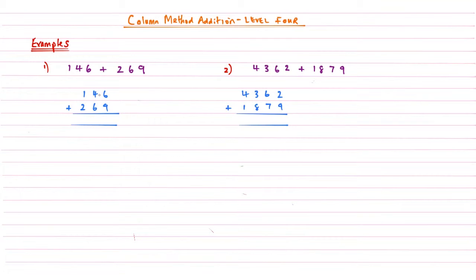The only thing that's different in this level is that we're going to have a sequence of numbers that need to be carried. Looking at our first column in example number one, six plus nine gives me an answer of 15. From what we've learned previously, we put a little one there and then write the five underneath the column in question.